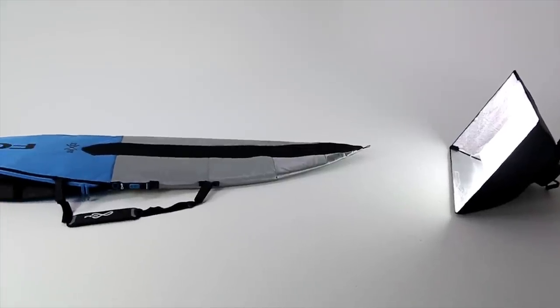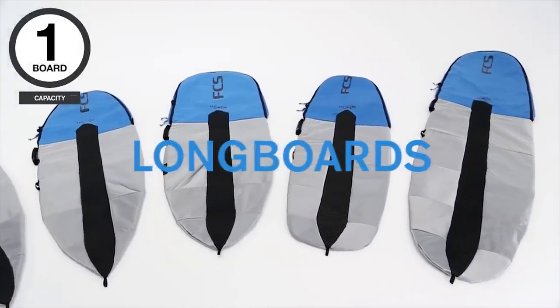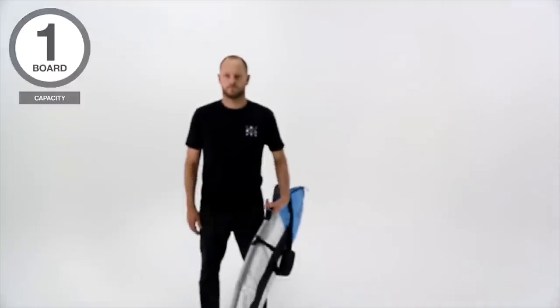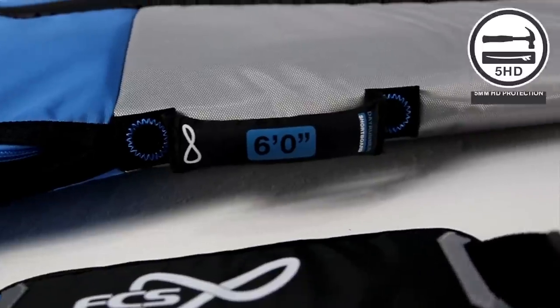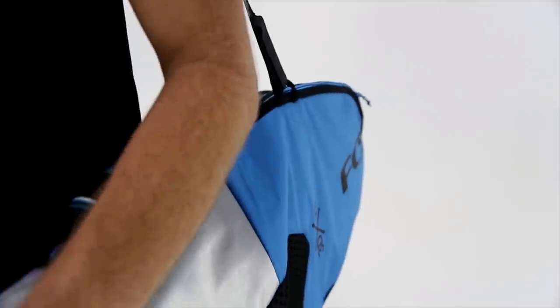The Dayrunner comes in multiple sizes to fit short boards, hybrids, fun boards, hulls and long boards. And while this cover is not designed for long distance travel, the 5mm EVA padding is perfect for day to day use and will help prolong the life of your board.